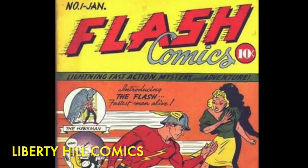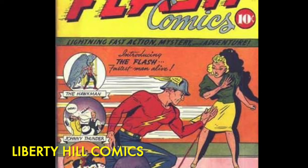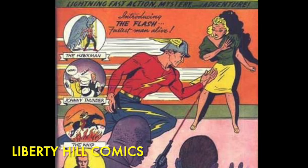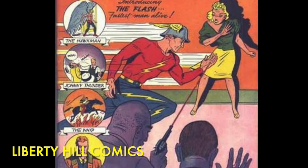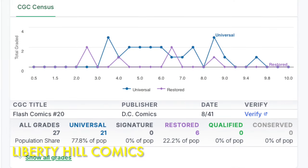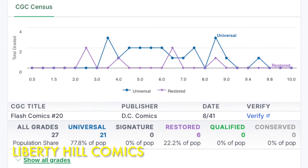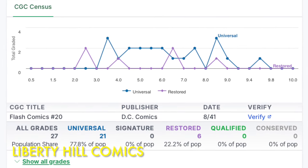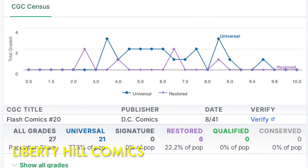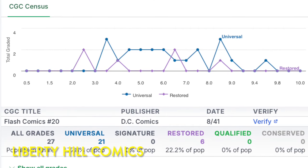Flash Comics was published from January of 1940 through February of 1949, and the first issue famously has the first appearances of three members of the Justice Society of America — The Flash, Hawkman, and Johnny Thunder. Flash Comics number 20 is not a key issue, but being a pre-war Golden Age DC comic book means it will always be in demand as a collectible, and there are only 21 universal copies in the CGC census to meet that market demand, so this copy is definitely worth preserving.